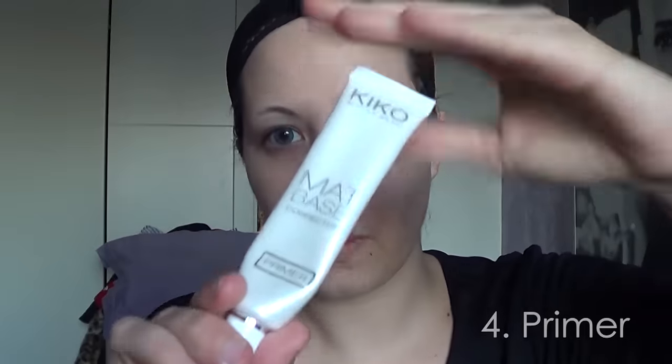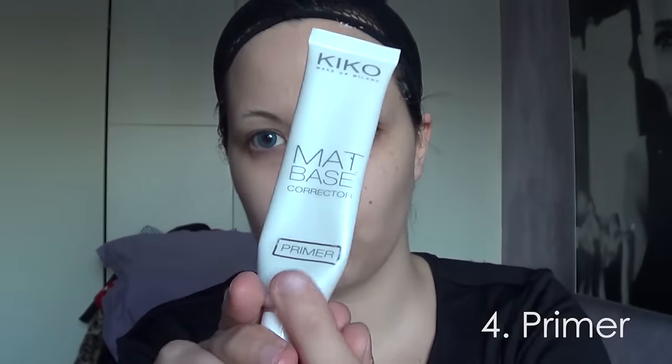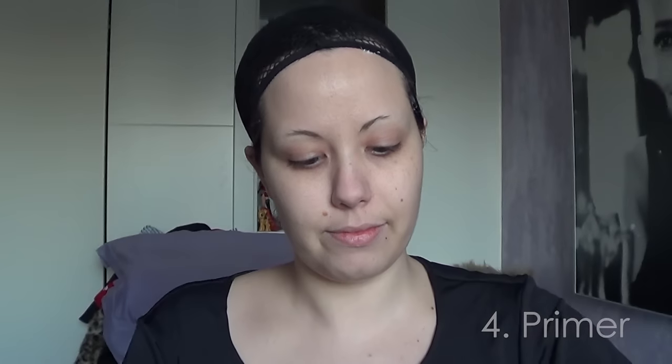After moisturizing, I apply a primer. I put a tiny bit on my fingers and sort of slap it around my face — not violently, but it's to prevent it from becoming flaky. This primer I love very much, but it starts to get flaky if I spread it too much, so I try to keep it only with tiny slaps on my face for it to adjust without flaking too much.